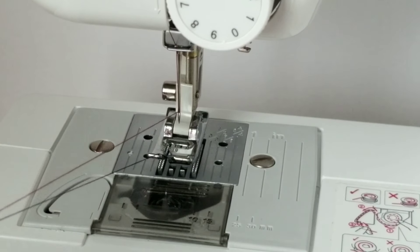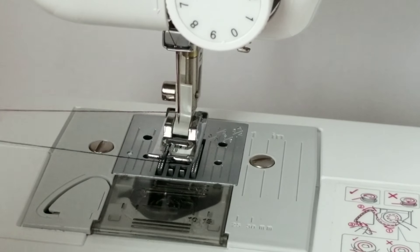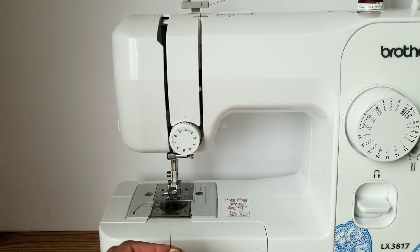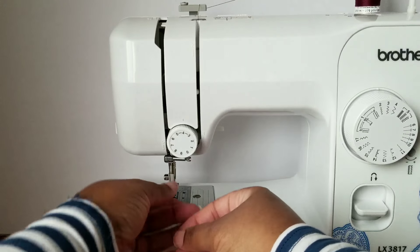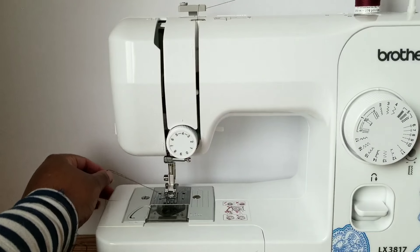Alright, so now you should have your upper thread and your lower thread together. Next, you'll want to place both of the threads through the presser foot into the back of your sewing machine, and leave a couple of inches.